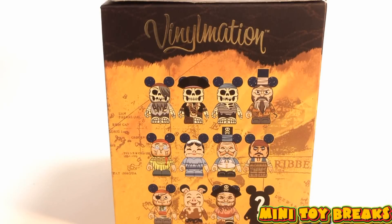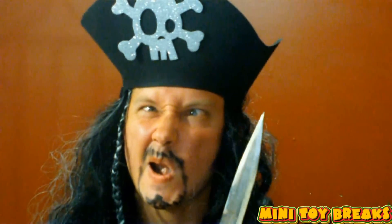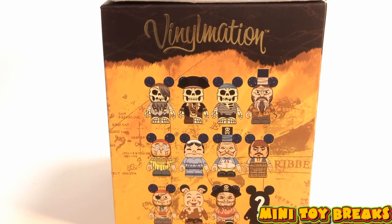Y'all seem to be deaf to me. Maybe I am a bit deaf, but I'll bet you don't even know what deaf means. Yarrr! NARRR! Anyways, let's see what's in the boxes.